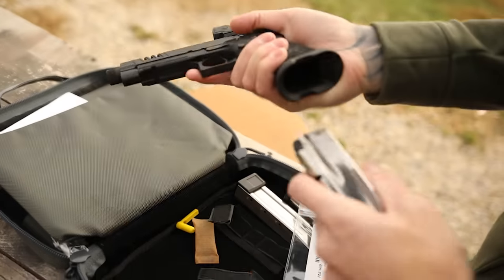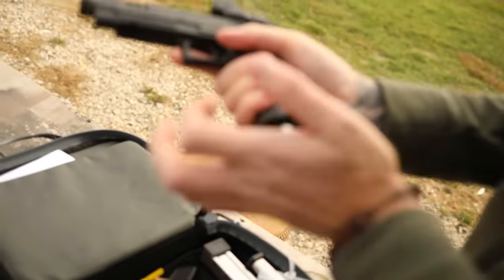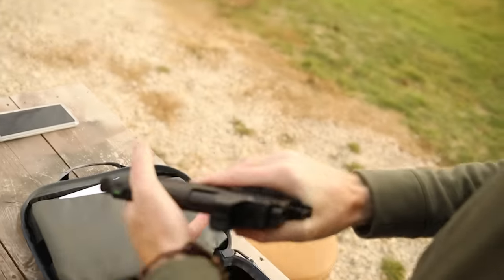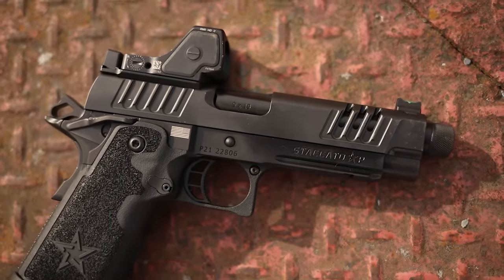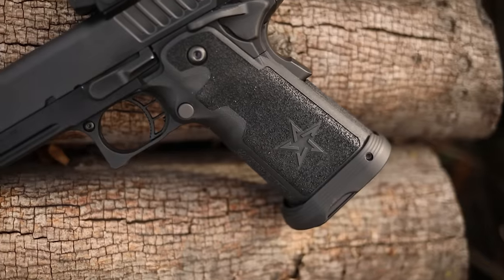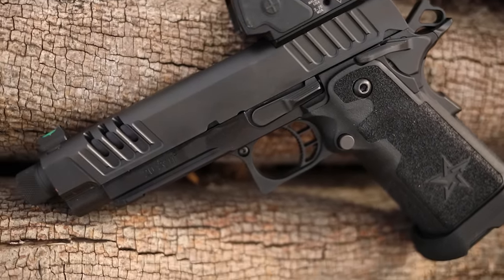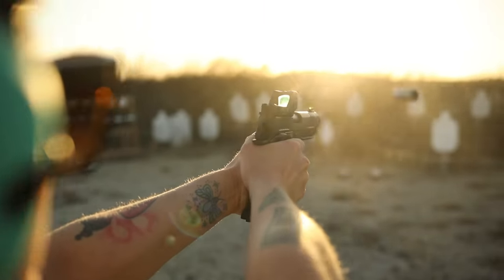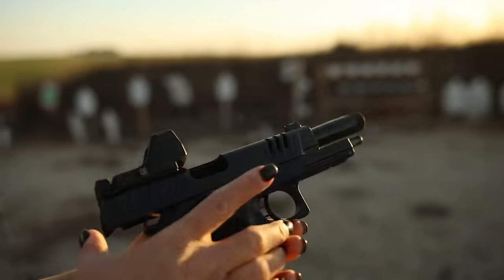The cool thing about the magwell is it can be used without base plates, and magazines go in and out super easy. Overall the gun is incredibly slick and easy to use with either hand. The Staccato P 2011 has a polymer grip, a steel frame, and a steel slide. The gun weighs around 34 ounces with a 4.4-inch barrel, but threading brings it out to about five inches. It comes threaded 1/2 by 28 right out of the factory so you can throw your favorite suppressor on there.